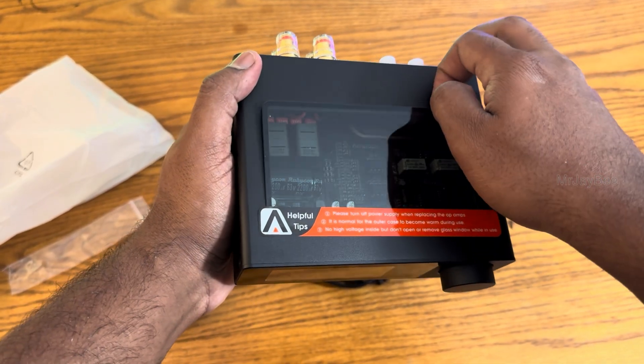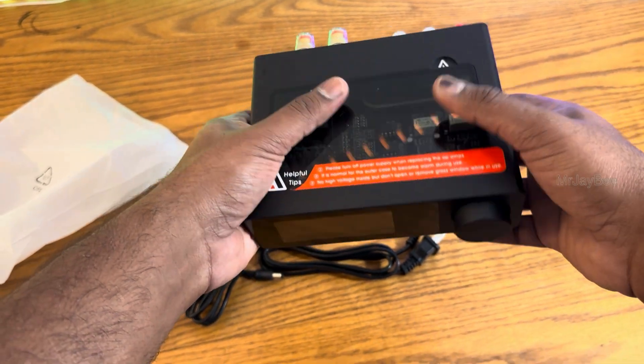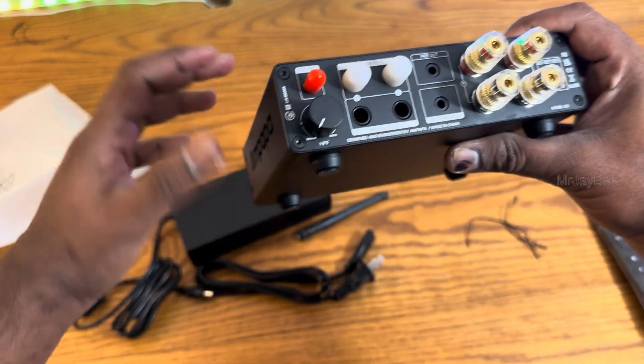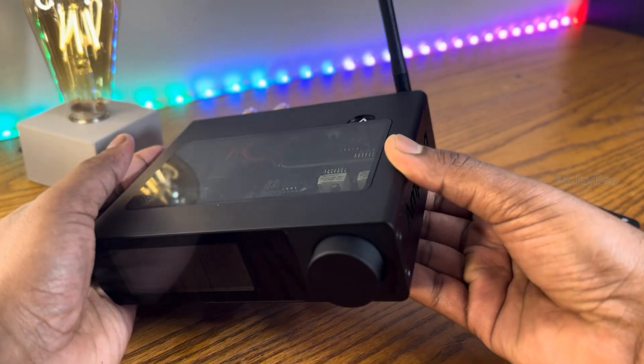The entire chassis is made of metal, most likely aluminium, with a smooth matte black finish — a typical well-built Class D amplifier. It measures 155mm wide, 124mm deep, and 42mm tall. It's a perfect size for a bookshelf or desktop setup.